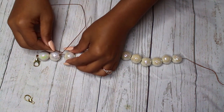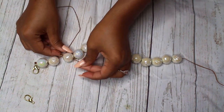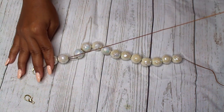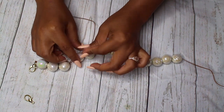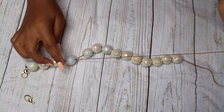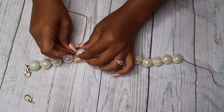Now I'm just taking that other piece of string that we have and I'm also going to be putting that through the pearls as well. What this is going to do is create a thicker, more durable string so that you don't have to worry about your strap popping.